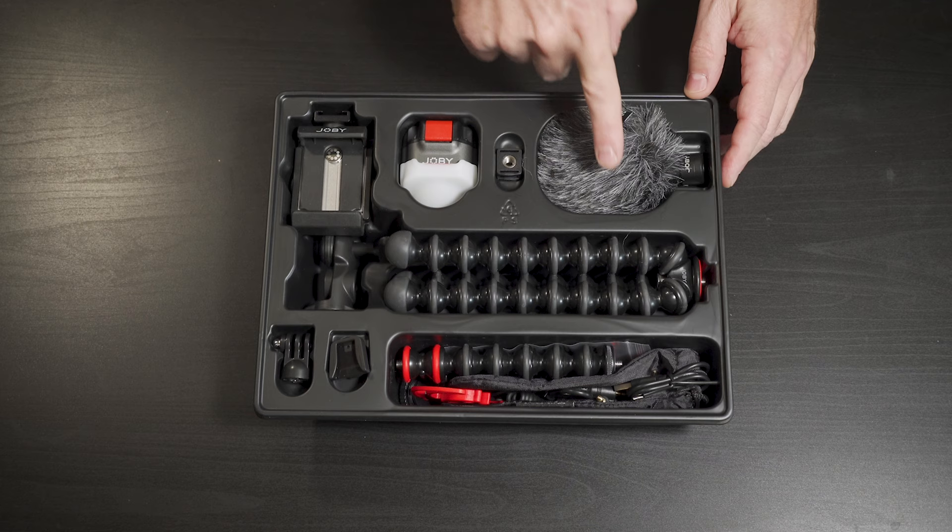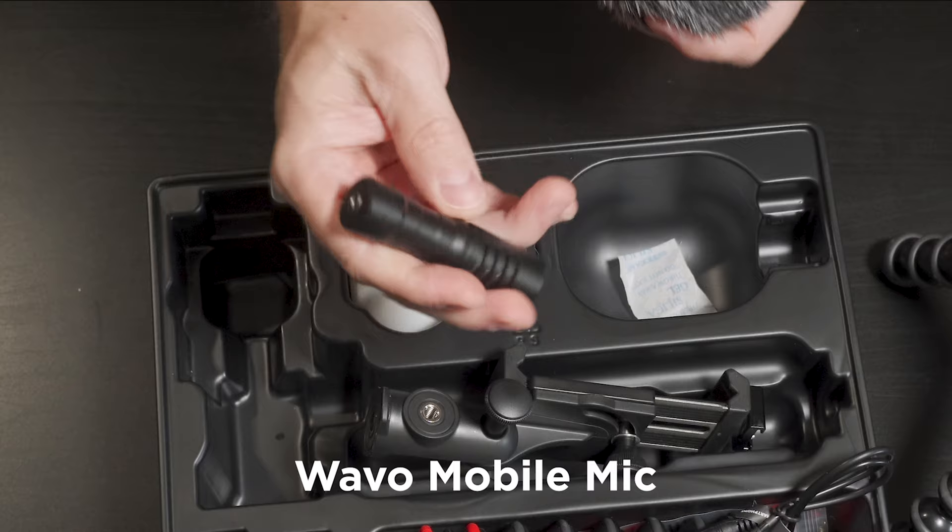I really like that this is an all-in-one kit, so it's great for getting started and keeps things pretty simple and easy to use. The mic is solid — it's a good quality mic, and that's super important for getting good sound in your videos. Something that a lot of people overlook, especially when they're starting out.